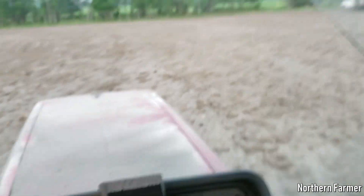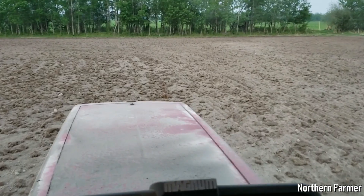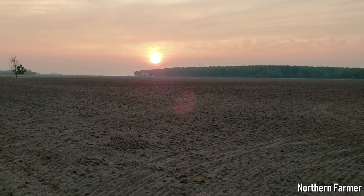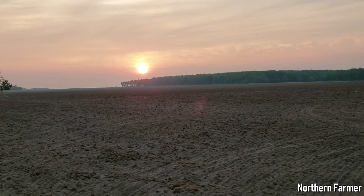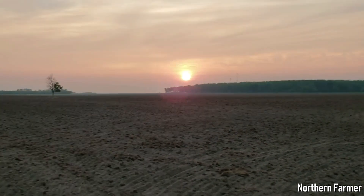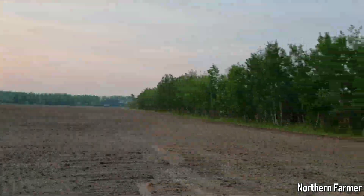Thanks for watching — make sure you subscribe and leave your comments down below. Talk to y'all later. Look at that smoky sunset — it should actually be a lot lighter out, which just goes to show you how much smoke is in the air. Dead calm.